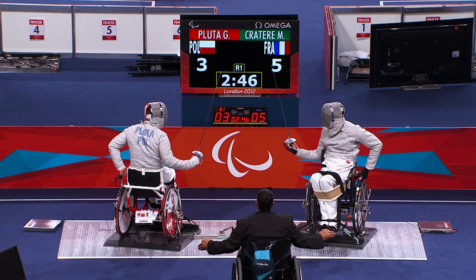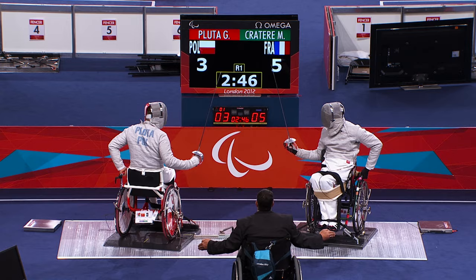Wheelchair fencing is close quarters combat at its best — a fierce, fast-moving battle of tactics and technique.